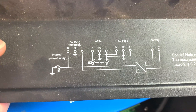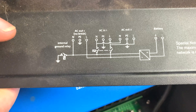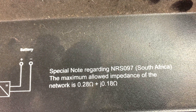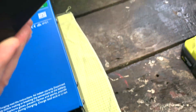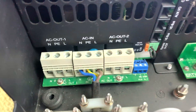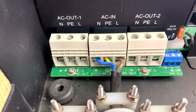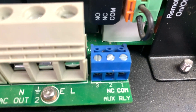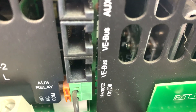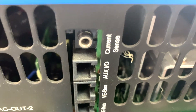Nice and dusty in there. Another diagram — ground, AC input, AC1, AC2 and battery. Special note regarding South Africa — maximum load impedance. That's the little cover that goes on the end. Inside we've got AC, AC and AC. Not sure why we need three ACs. Relay connector, auxiliary, remote, VE bus, VE bus and aux, IO and then current sensor. There's some more dust.